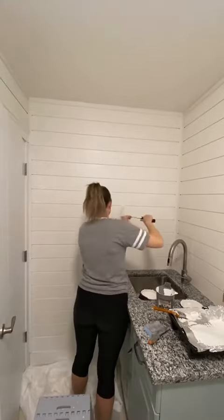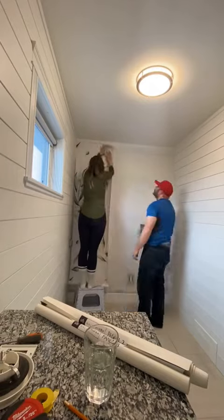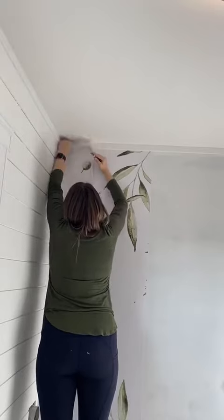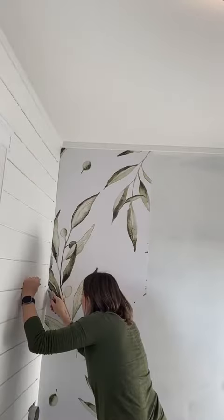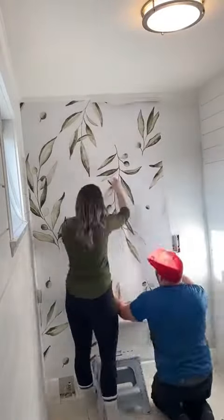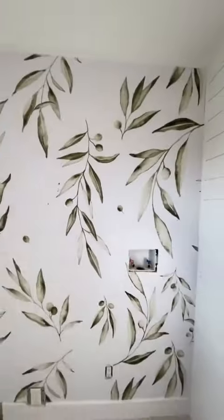Now here comes my favorite part of this entire build — the wallpaper. When I tell you this wallpaper brought this room to life, it really brought this room to life. Not only because it's greenery but it just felt light and airy, exactly what this laundry room needed. There was a trim piece a little bit in the way but I just cut around it. I do recommend doing this with two people so that it's easier to line up the seams and get all the bubbles out.